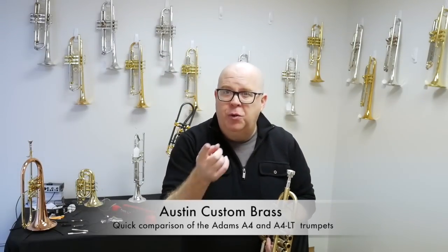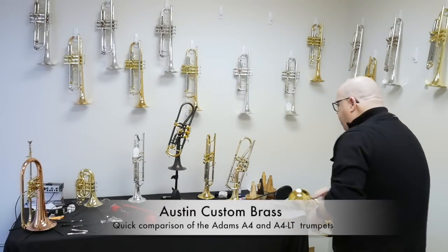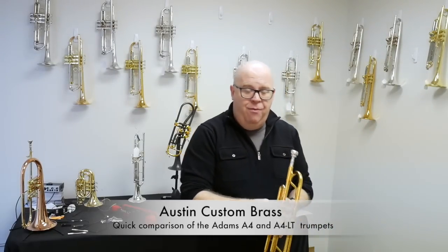Do you hear a difference? Post in your comments what you hear for differences on those horns. Now we'll play a little bit of a bebop tune on the A4 LT and then the A4.